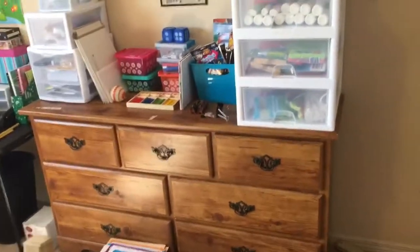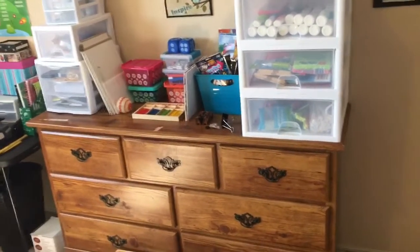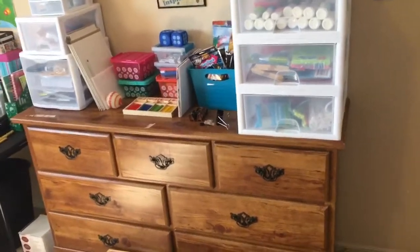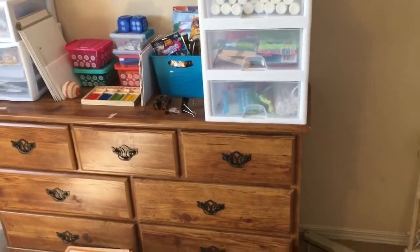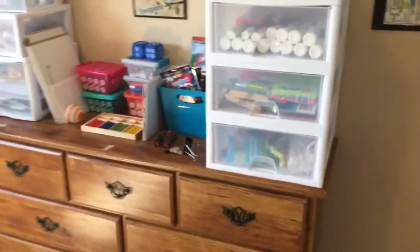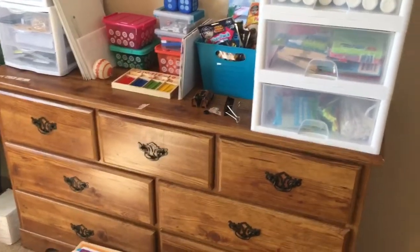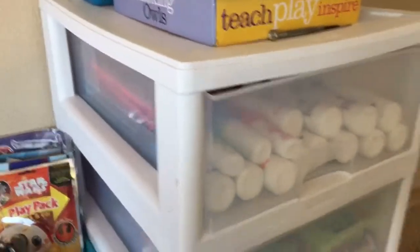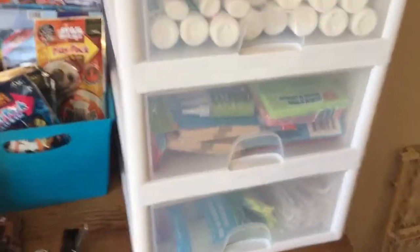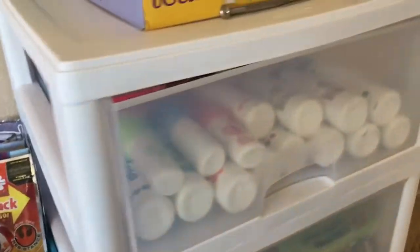This dresser was actually my youngest son's dresser. When we moved, he and his brother started sharing a bigger dresser, so instead of throwing this out I repurposed it for the homeschool room — it's great storage! This area is our art center. In here is a Sterilite plastic stackable container thing I got at Walmart.